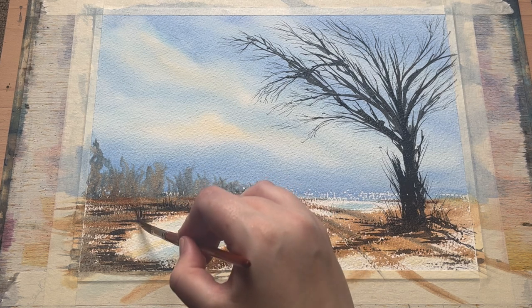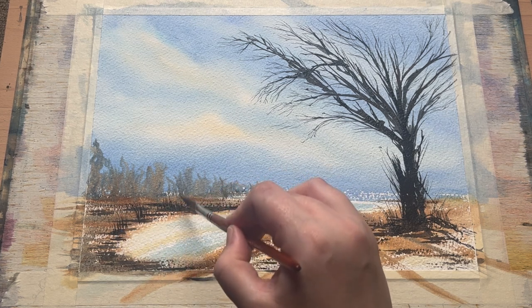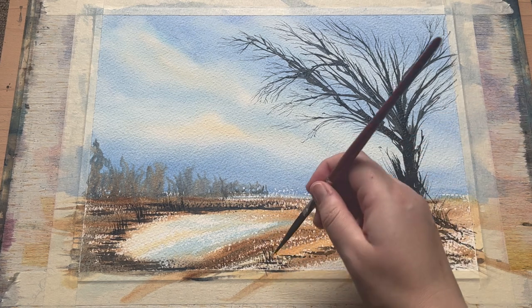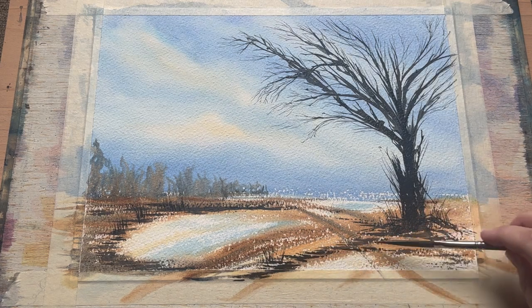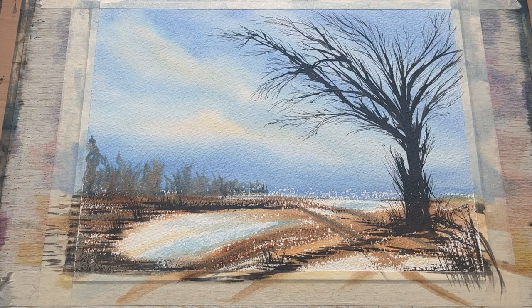Now I'm using the sword liner to bring a little bit of interest and verticality into the surrounding area of darker earth — bringing in some little twiggy bits growing up, or some really loose grasses popping up in the foreground, just to add a bit more interest into this land. Trying to keep this really loose and simple — just a little bit of extra interest in the foreground.